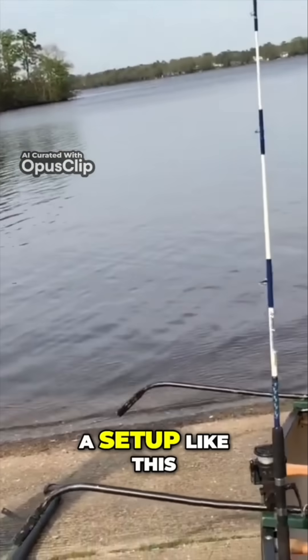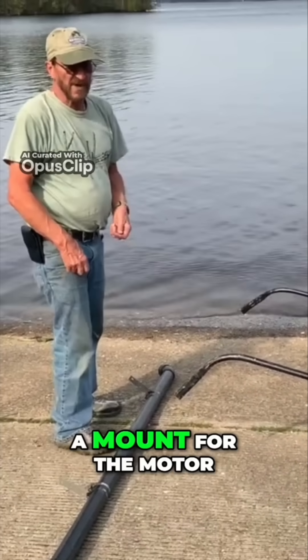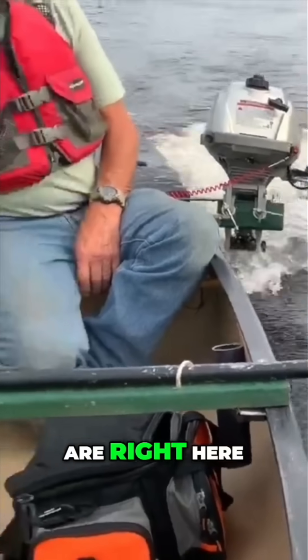So we've got a setup like this, and I'm also going to put a mount for a motor on the back. It doesn't hit the pontoons — the pontoons are right here.